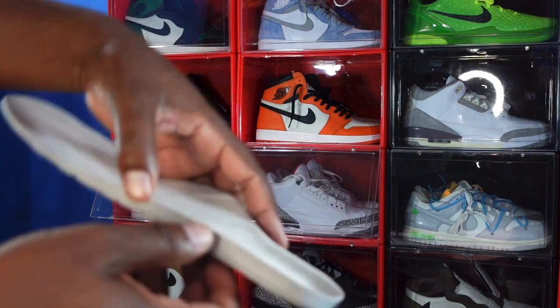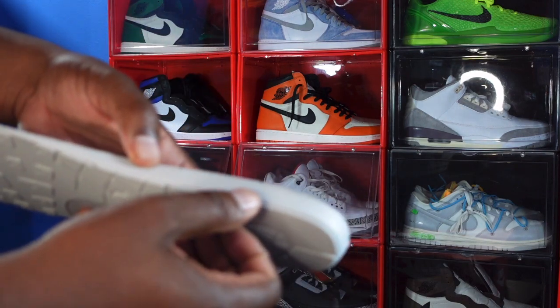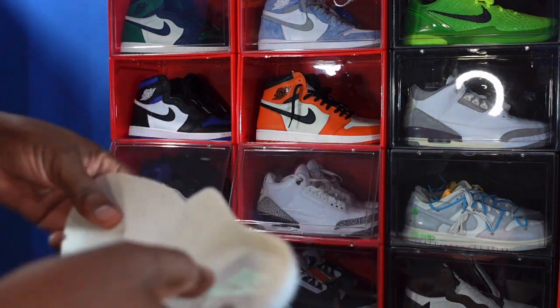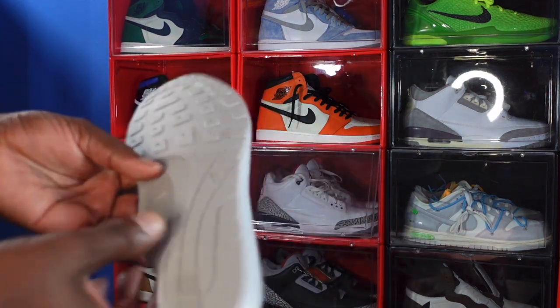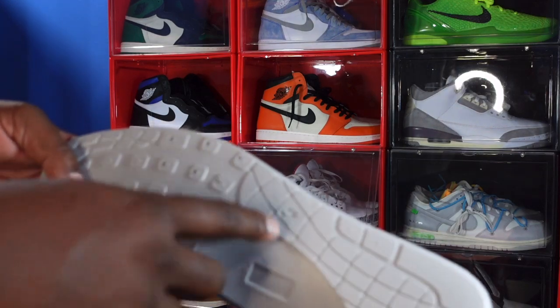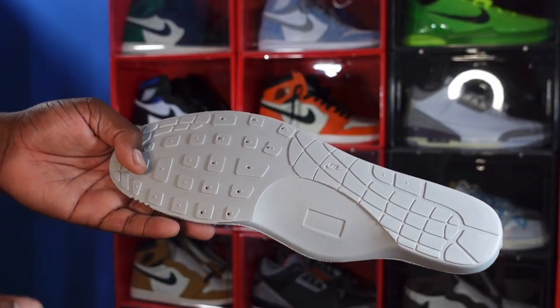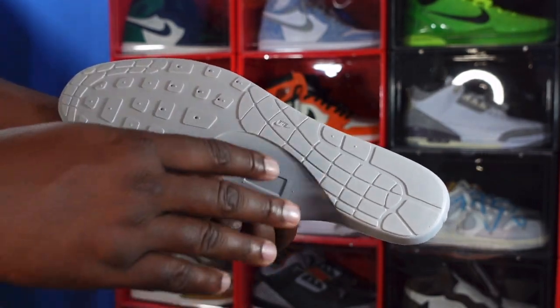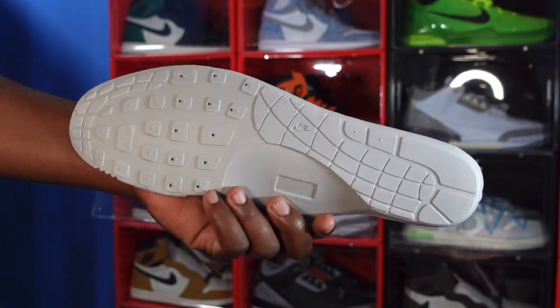It reads OD dash 6M, size 14 to 15 — that's what size insert is in here. It has the Nike Air branding, which is kind of funny because this is what the outsole normally looks like on the Air Max 1, but when they released these back in the day, this is how they came.